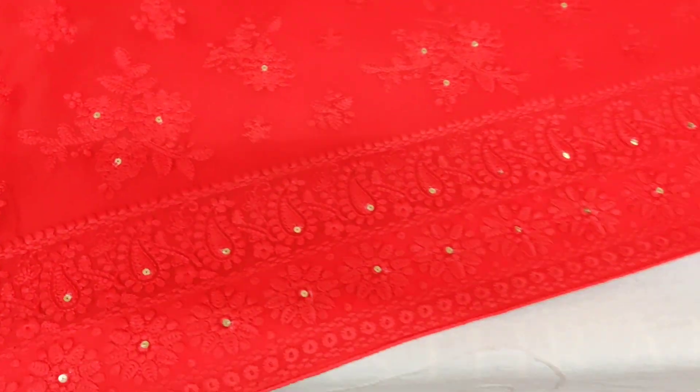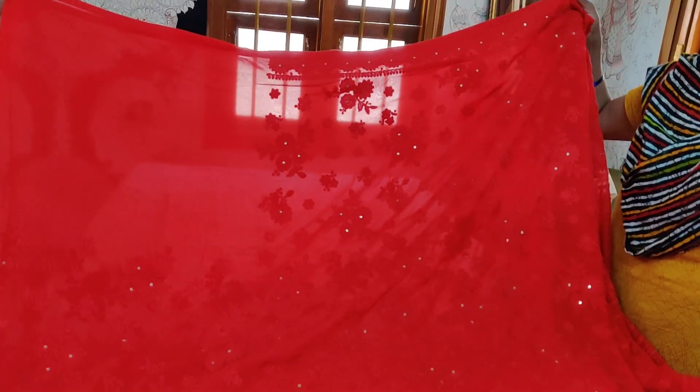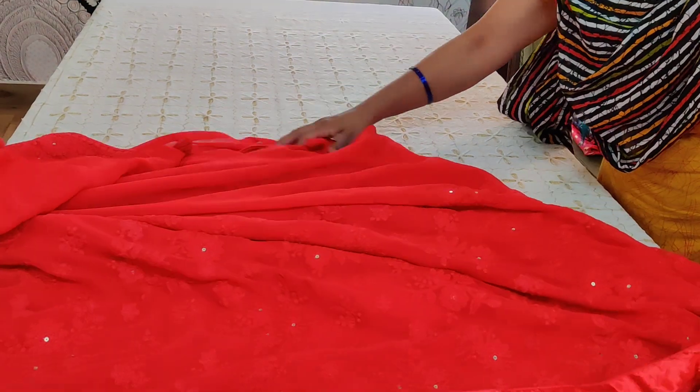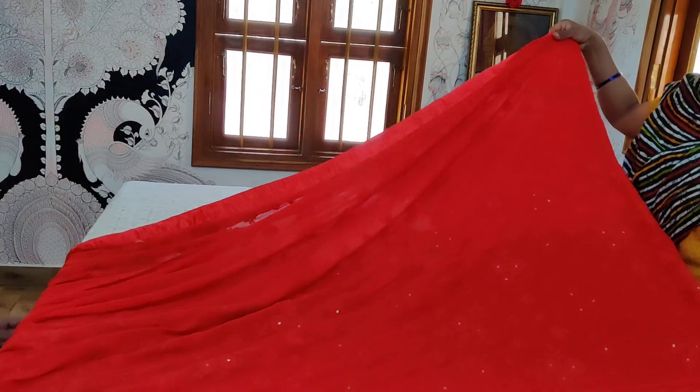To highlight the work - the chickan kari sequences have been woven in, it is not stuck, it's woven. The entire saree opens up like this. After about two and a half to three and a half meters it comes out to be the skirt border - very attractive red. This is a very pleasant saree to wear.